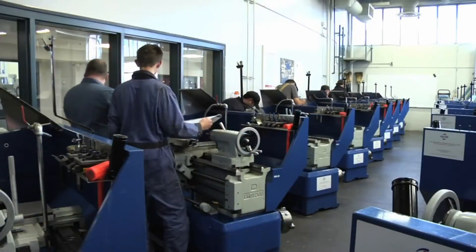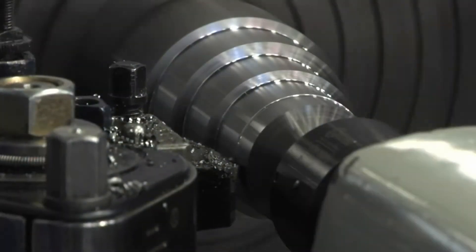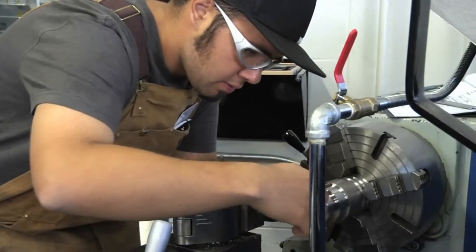You make and repair objects from a variety of materials including metal, plastic, rubber textile, fiberglass and alloys. Once you've mastered the basics, we refine your knowledge so you have a mastery of both manual and computer controlled machining techniques and know which is the most appropriate and when.